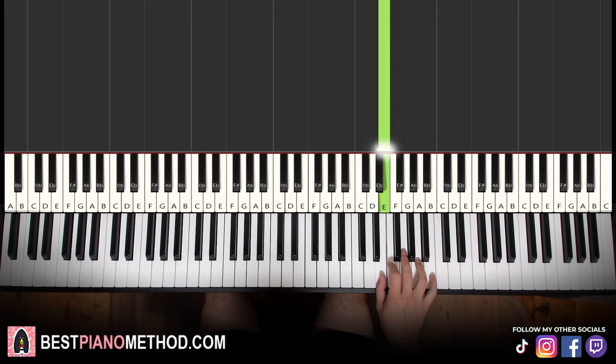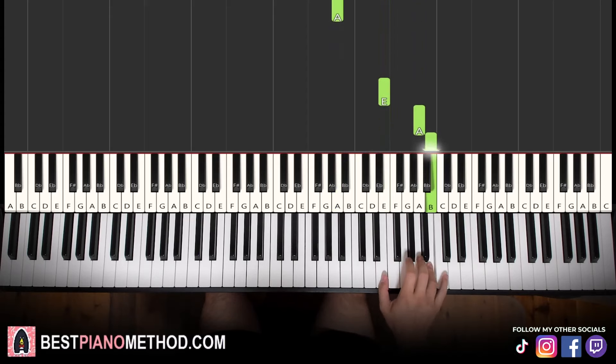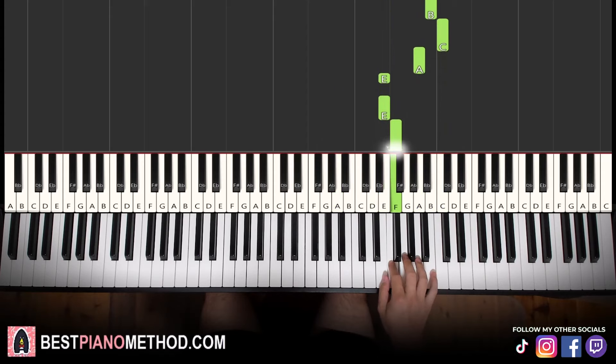All right, let's call this the first part. Let's learn it again: A, down to E, down to the octave below A, then up to E, A, B, C, A, E, E, F, A, E.